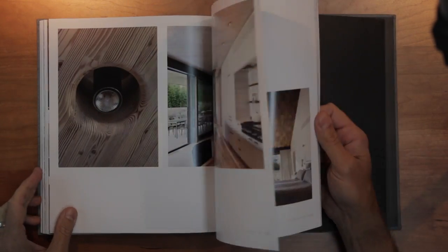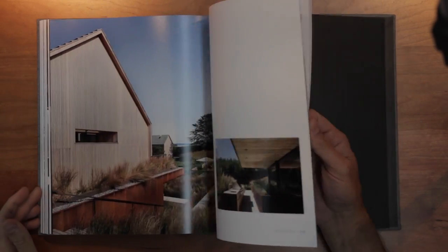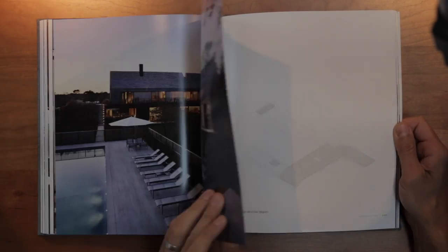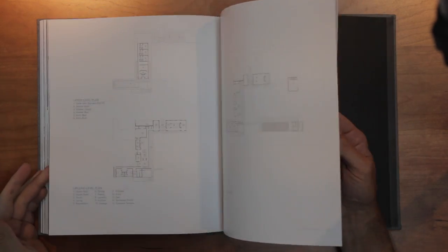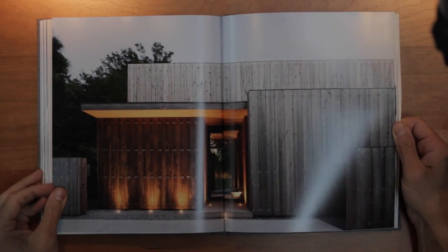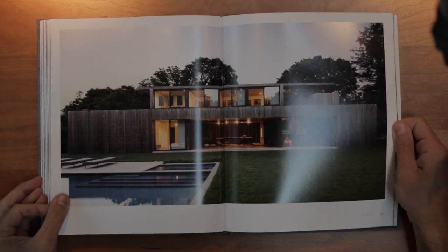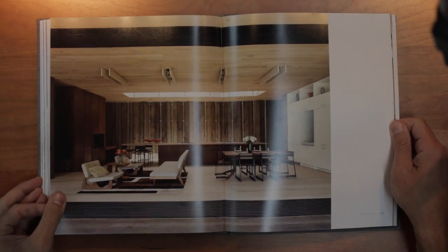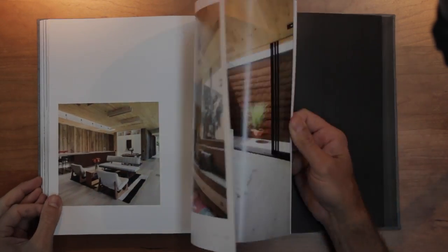If I had a complaint it would be a lack of diversity of architectural documentation and information. As an architect, design process and construction consume immense intellectual resources, so to see it missing in favor of the carefully staged final image feels out of character with the depth of study I know must have been invested in such compelling work. The book would benefit from the inclusion of more drawings, sketches, details, sections, and a closer look at their finely crafted models.